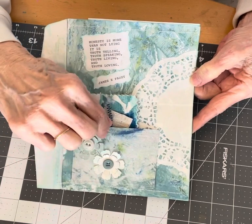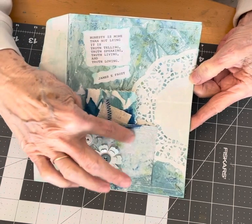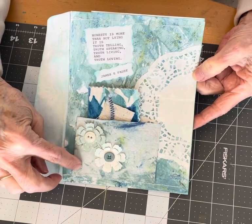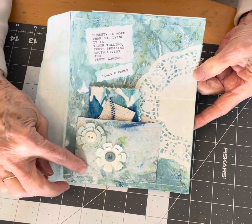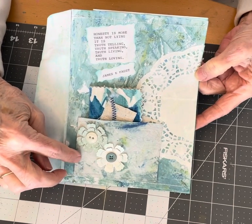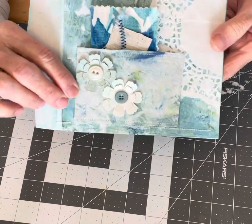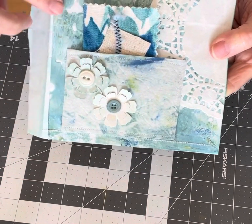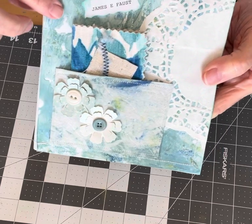I made a pocket out of a piece of cardboard I had on hand and covered it with the baby wipe that I used to clean off my jelly plate. The baby wipe is kind of the same color as the painted paper from the jelly plate.